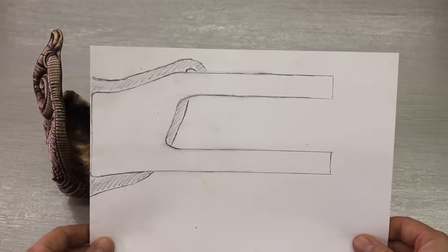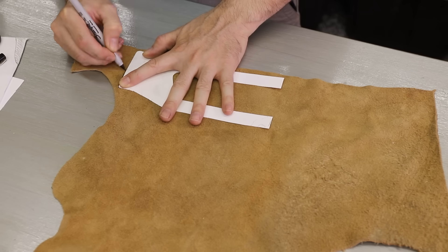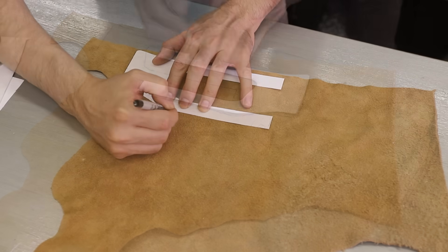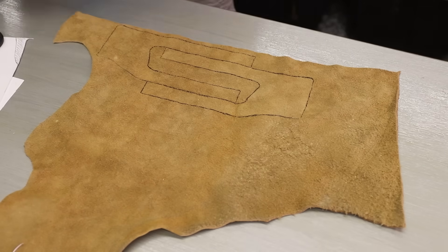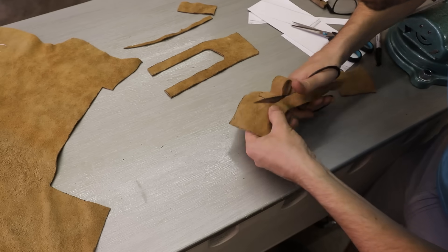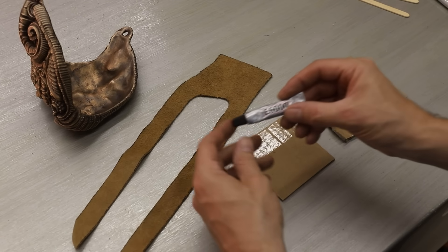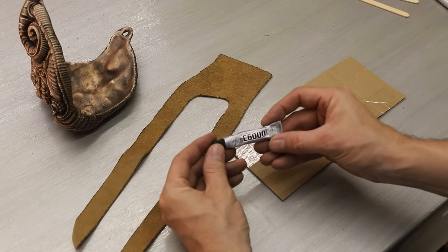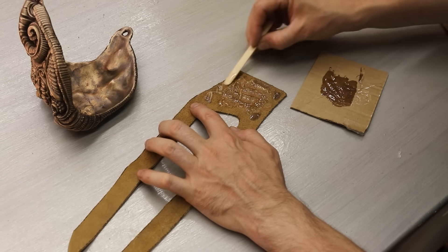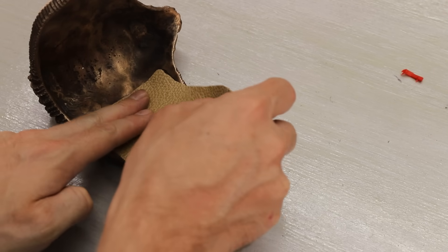I sketched out where I thought the strap should go and then cut it out to use as a template. The leather I had was probably a bit too thin, but it's what I had laying around so that's what I used. The first pieces ended up being a little bit too short so I made some longer ones. To glue them in place I used E6000, which I know will work well but takes a long time to dry, so I also used some 5-minute epoxy around the perimeter to hold it in place while the glue sets.